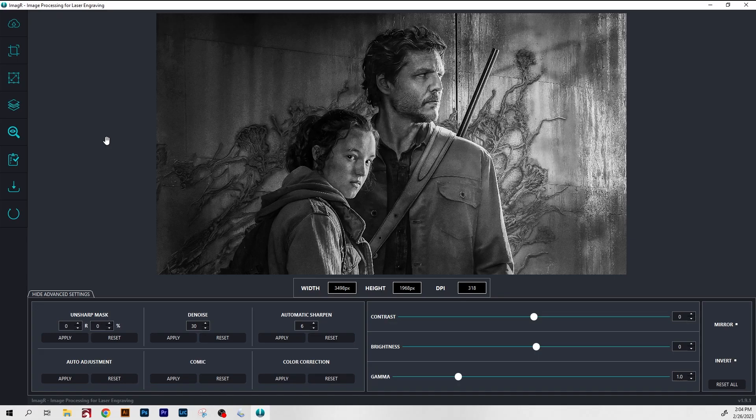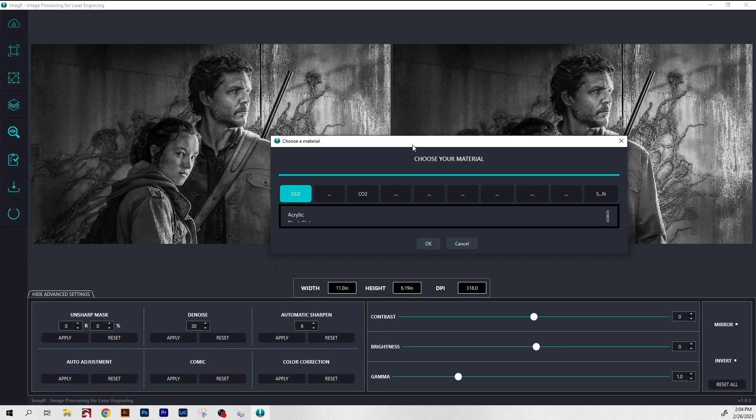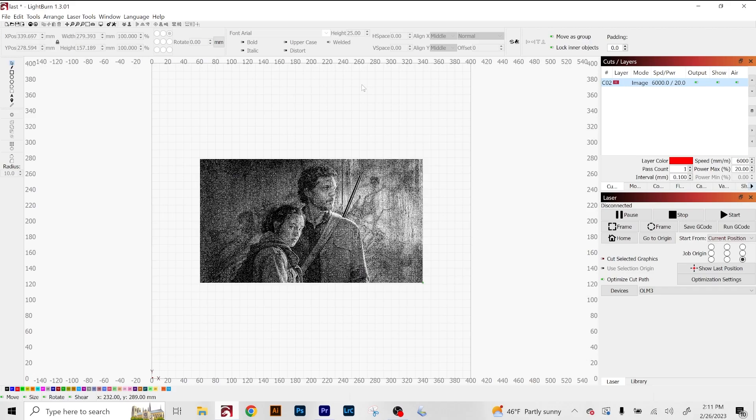Now that I have the image set to the DPI that I want and did some of my photo edits, I'm gonna bring this into ImageR. I'll be using ImageR to select the dithering profile that I want for this image. I don't have any cropping and resizing to do because I did all that in Photoshop — this is set to the size and DPI that I want. From there, I'm going to select the Cassia White Tile Painted Black algorithm and click OK. This is what our dithered image looks like, and this is what the laser is going to engrave. If you want to see what this actually looks like to the human eye, you're gonna click Invert.